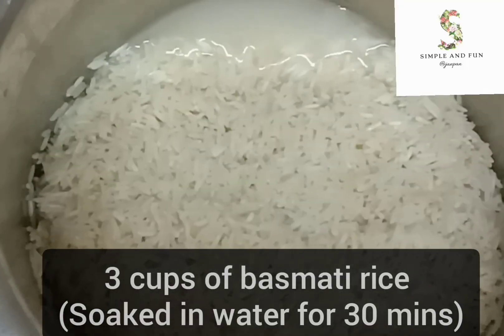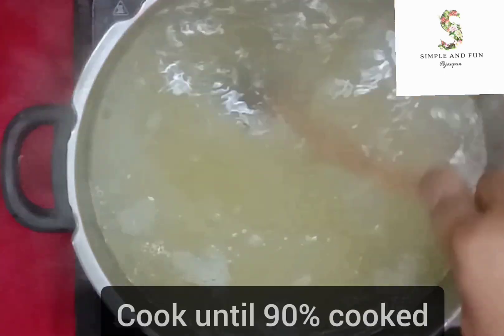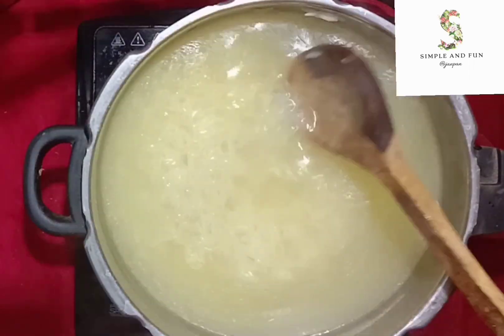The water has started to boil. In goes three cups of basmati rice — I have soaked it in water for one hour and also strained it. Add it into the water and give it a mix. Cook until it gets 90% cooked. It is now cooked.